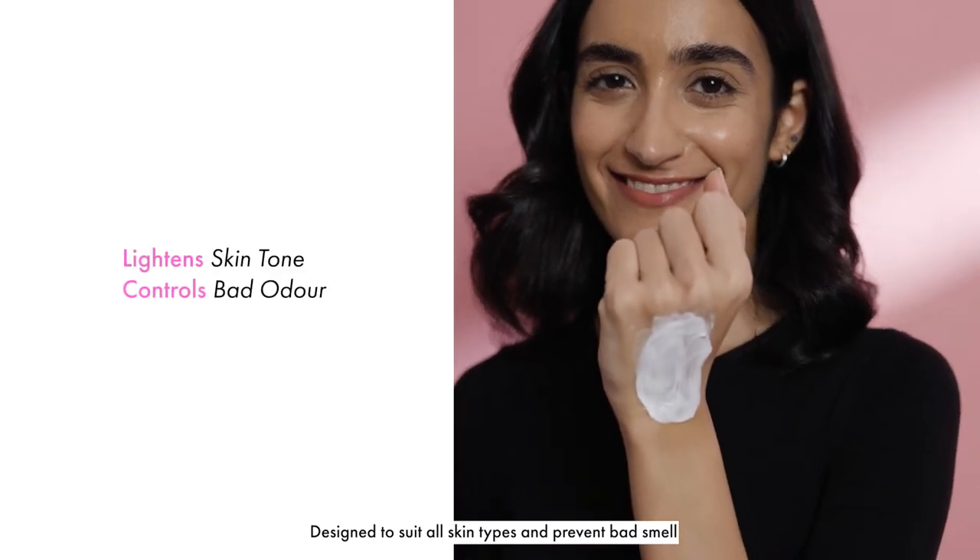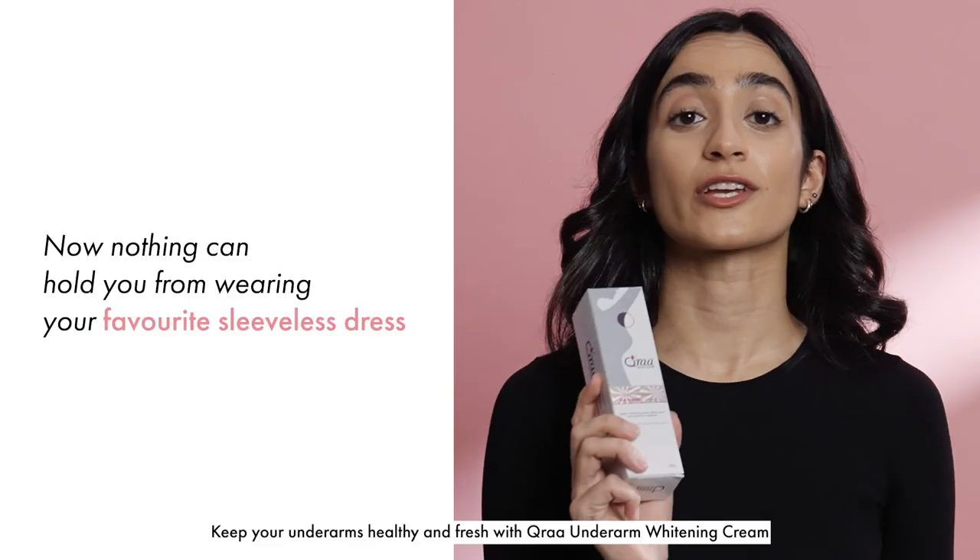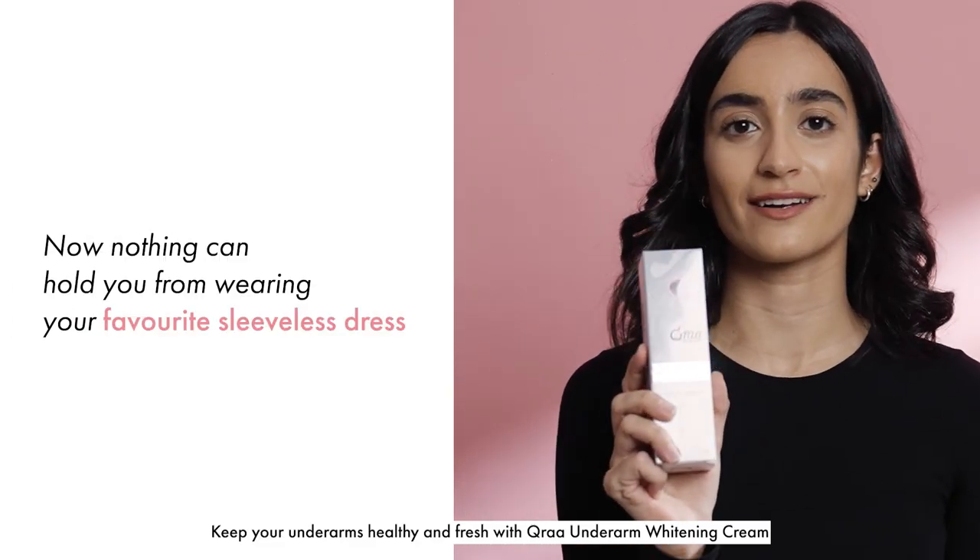Designed to suit all skin types and prevent bad odor. Three easy steps to beautiful underarms. Keep your underarms healthy and fresh with Cura Under Arm Whitening Cream.